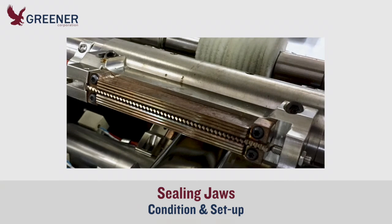Our tech rep inspected the sealing jaws. They were all in good condition and had appropriate serration pattern designs. Carbon impressions showed that the jaws were properly set up.